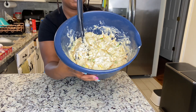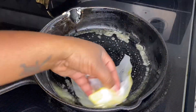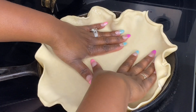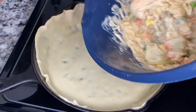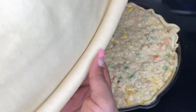I went ahead and cleaned up my pot because I'm going to use it again. Just put some butter in it, then put one of your pie crusts at the bottom. The stove should be off right now — it should not be on because we're going to put this in the oven. Then you're just going to add your stuffing.